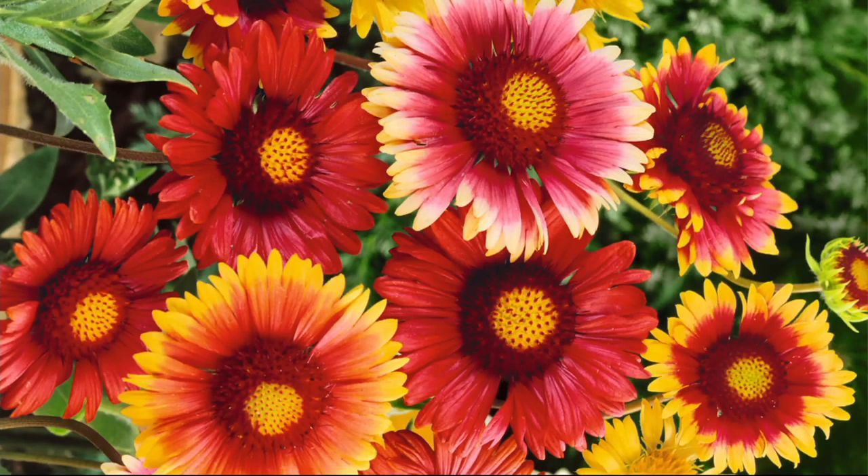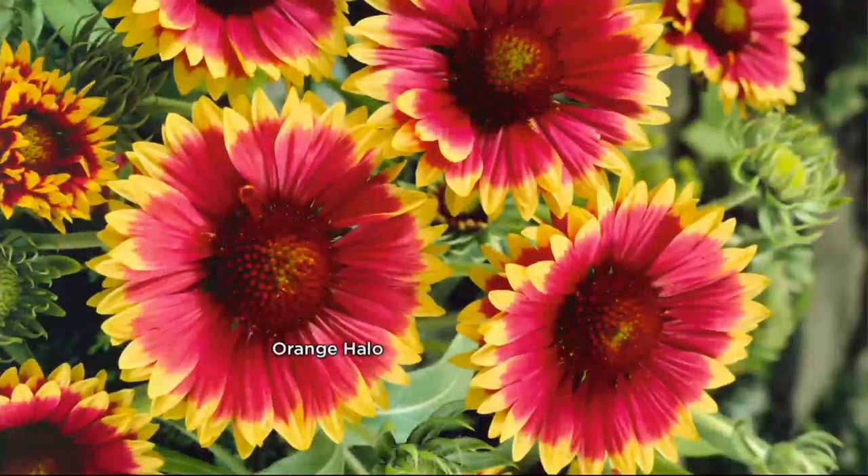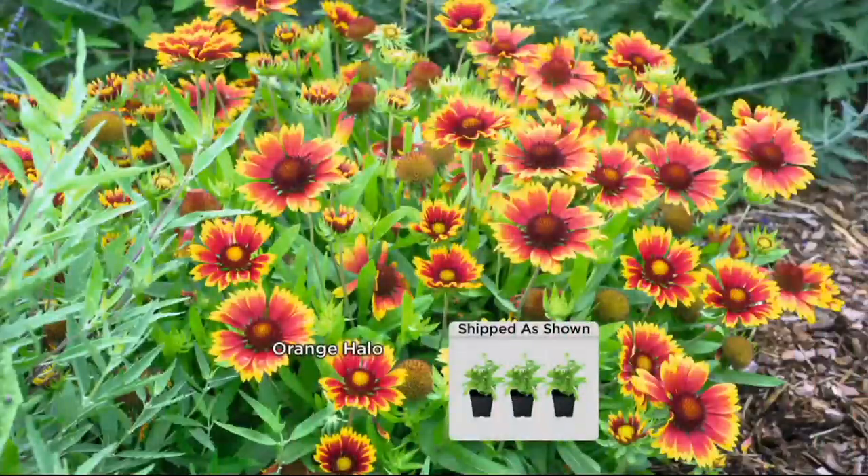First time ever on two easy payments, free shipping and handling. Here's the orange halo — probably my favorite because it has that gorgeous deep orange in the center surrounded by a little edging of bright yellow. They're like a beaming sun in your garden from June to the frost every year.